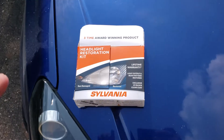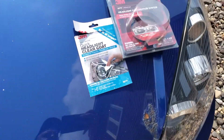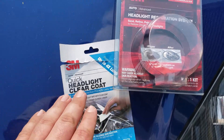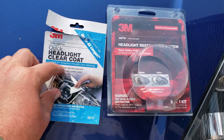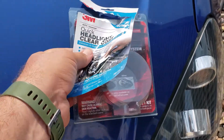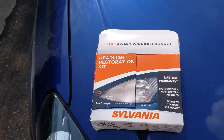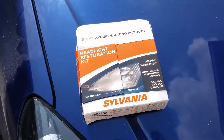Another difference is that the Sylvania pretty much comes all in one box as a complete kit. For the 3M, I used the headlight restoration system plus the quick headlight clear coat separately. I did like the 3M clear coat in theory better because you use two different coats — so if you screwed up the first one, it gave you a chance to focus and do the second one better. Whereas with the Sylvania, you've got one shot to do the clear coat — no practice — and you better hope you do it right the first time.